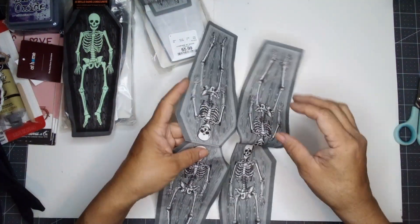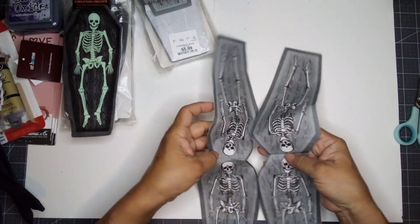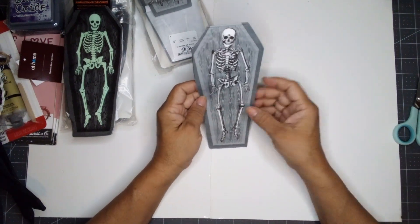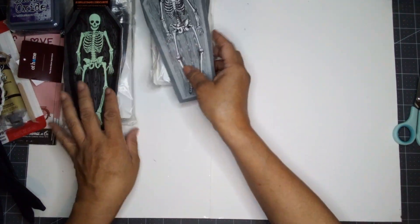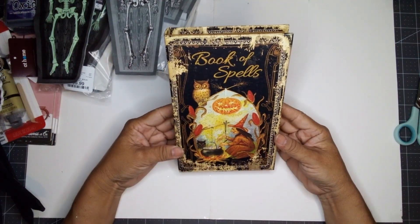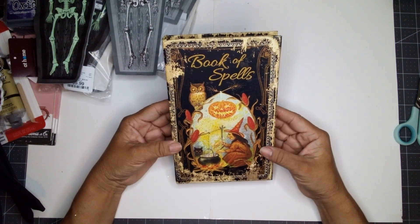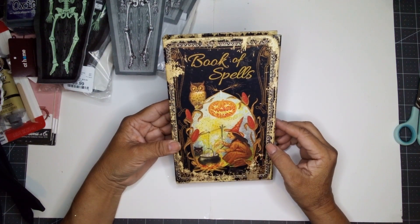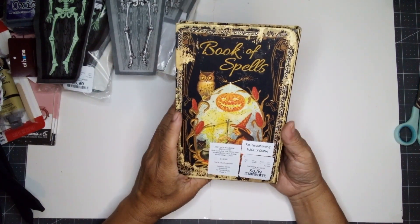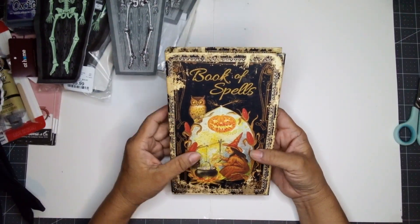Nice. I love HomeGoods napkins. If you need some cute napkins, go to HomeGoods and pick some up — they have a lot of napkins with different designs. I also picked up this one. It says Book of Spells. You've got the Witch Brewing Outdoor design. How cute. And this was $6.99. I got the small ones — I didn't see any larger size.